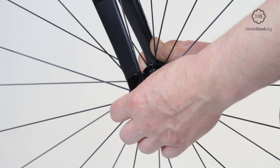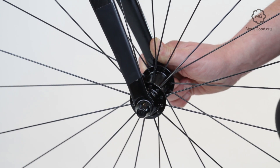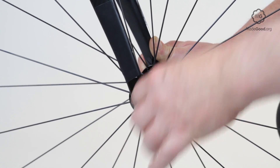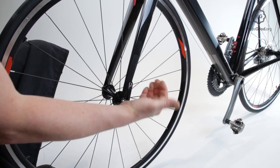Close the lever. If this action is too easy, tighten the nut on the opposite side. If it won't close fully, loosen the nut. Repeat until locking the lever gives satisfactory resistance. The pressure involved should leave a mark on your hand.